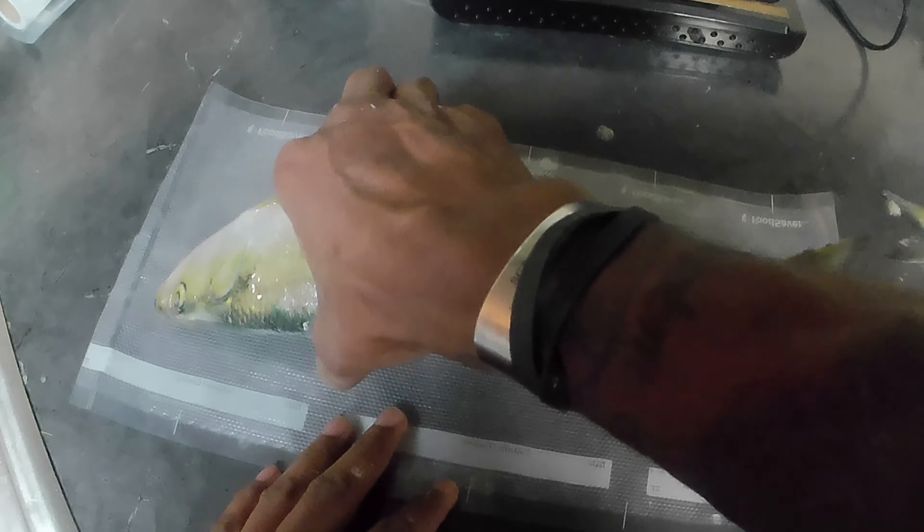When you do put two fish in there, make sure they're not touching. Trust me — if they're touching when you freeze them, it's going to be hard to break them apart later. And if you want to use just one and save the rest, they're going to be hard as a brick and you won't be able to separate them.